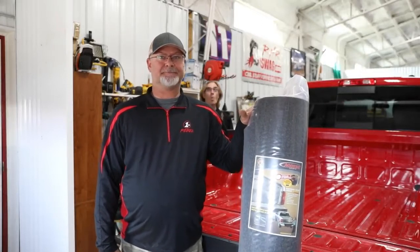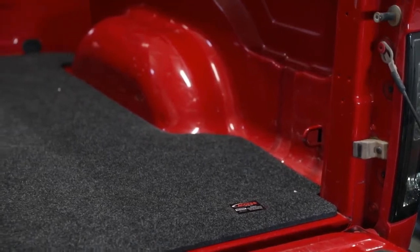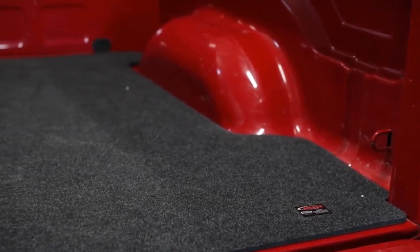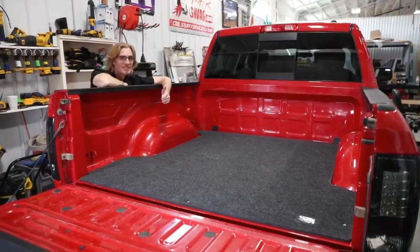Hi, I'm Joe and today I'm going to show you how to install an Access Bed Mat. And my name is Nate and I'm going to help out by narrating the rest of this video. As Joe mentioned, we're going to go through some features of the Access Bed Mat with you today.